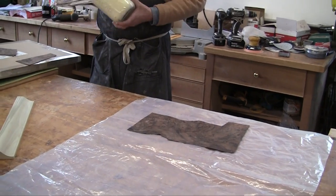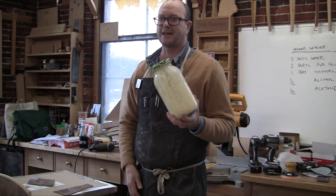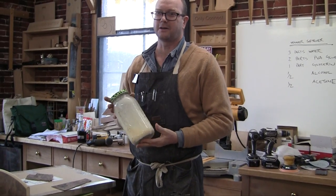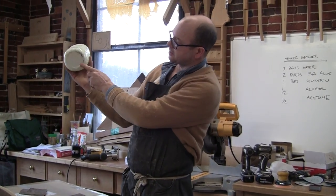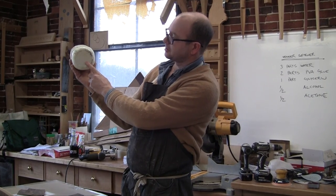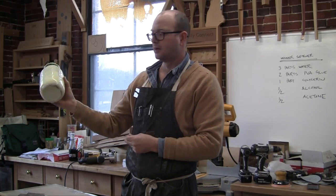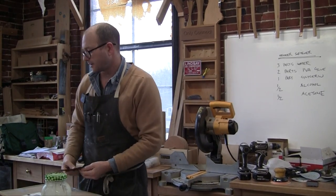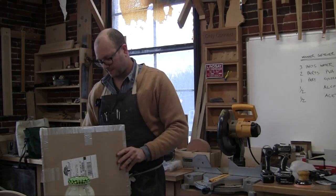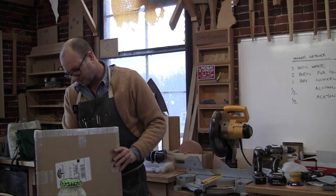The mixed solution starts to get a little weird after a few months — it starts to separate — so I tend to mix it in quantities I'll use within a month or so. You can actually see it's already starting to separate; I mixed this up last month. I'm sure there's some chemistry going on that starts to wane at a certain point.